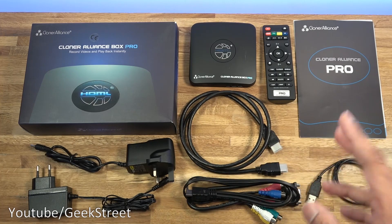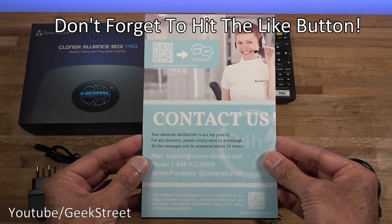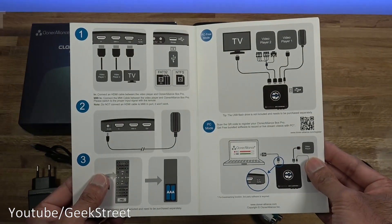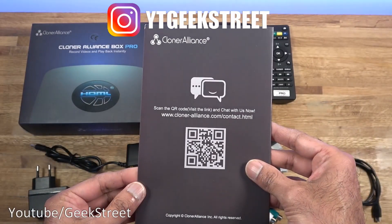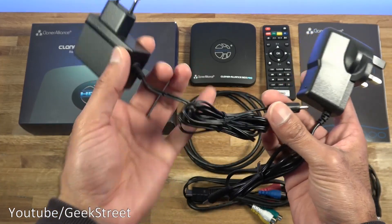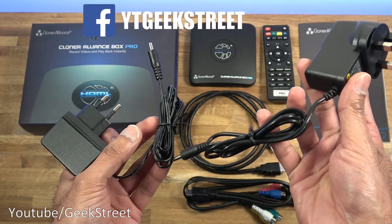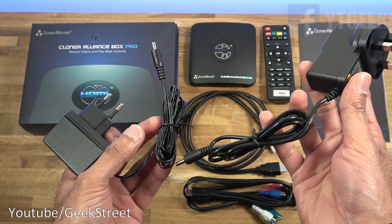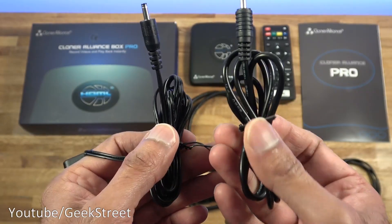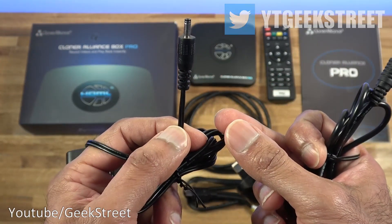I've laid out all the items you get in the packaging, so let's quickly run through them one by one. You get a piece of paper with support details, and the other side has additional info. Then you get a quick start guide with some basic details on how to use this, all in English. Next we have two power adapters - one for the EU with a cable length of 135 centimeters, and one for the UK with a cable length of 80 centimeters. Both adapters give the same output: five volts, two amps.